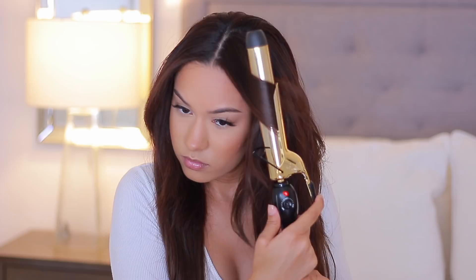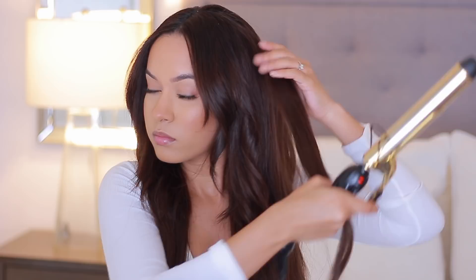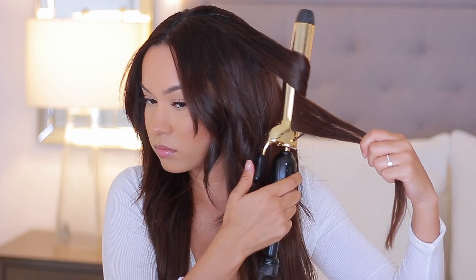Then from there I go ahead and start curling. I've done tutorials where I use this curling iron, and it's pretty much the same concept, except here I focus the barrel more towards the tip of where my natural hair is. That way it blends with the extensions and curls with them. That's really the only difference in what I'm doing for my curls here — everything else is the same concept.